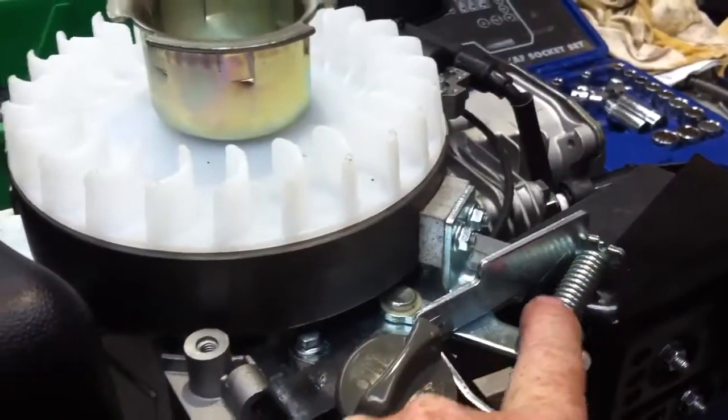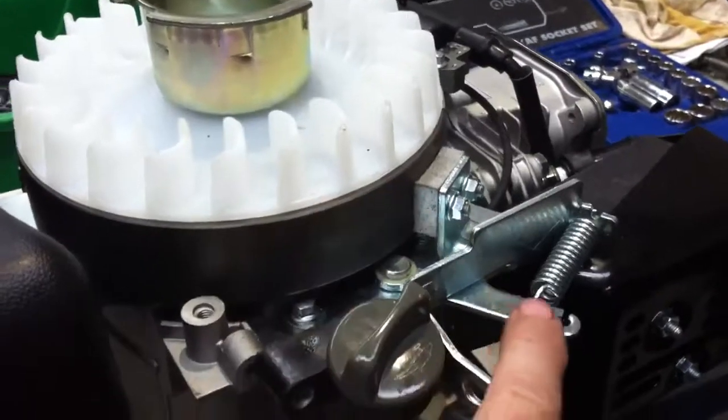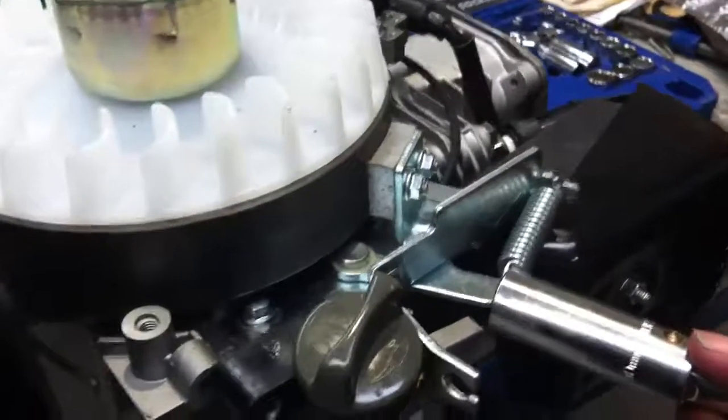The brake pad is held in place by the force of this spring here. So if we want this flywheel to turn, we must overcome the force of that spring. This is done by the operator who pulls a lever that works against the spring and pulls the brake shoe away from the flywheel. We'll just watch it in operation now.